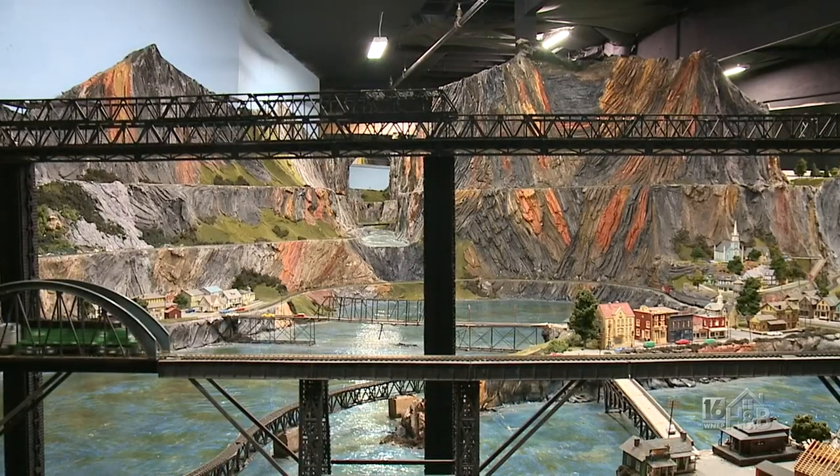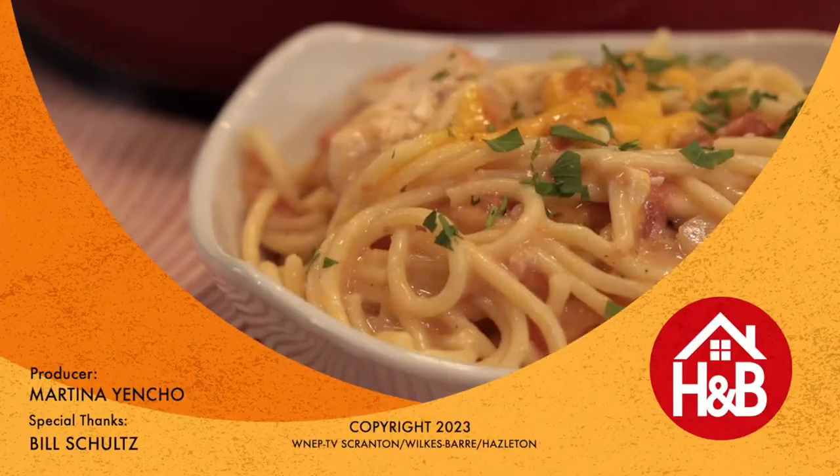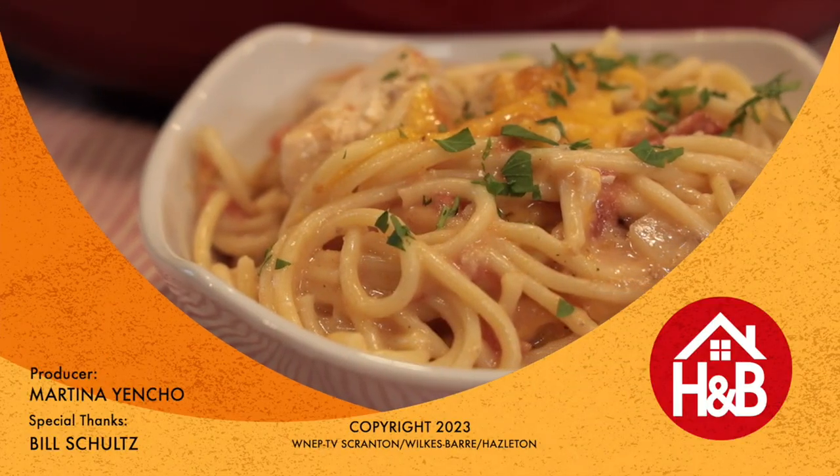Thanks very much — those are some great tips to keep those trains running all holiday season long. We'll see you next time on Home and Backyard.